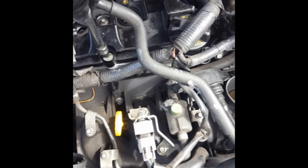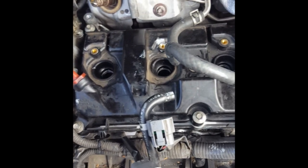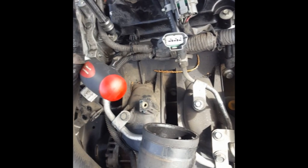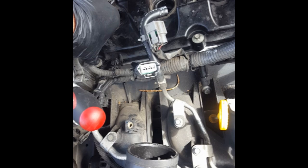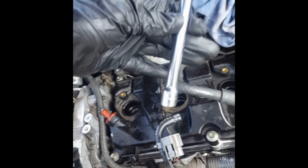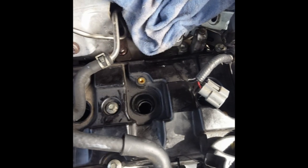I'd recommend hand tight — like you would a spark plug, about 10 foot pounds. It really doesn't need to be on that tight. You don't want it too loose obviously, but hand tight till snug — don't overdo it. A quarter inch ratchet doesn't give you much leverage, so that's what I recommend. I will do the final tightening in a cross pattern with a quarter inch once I get to that point.